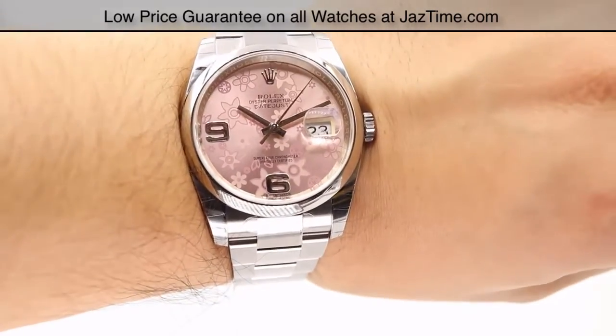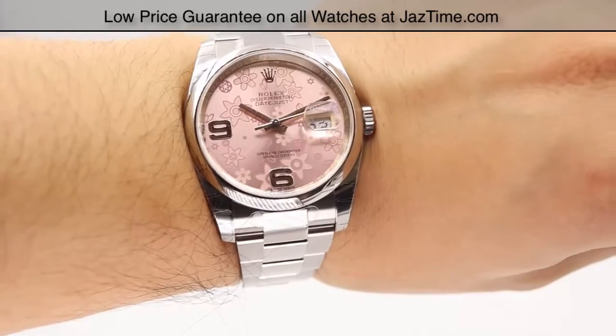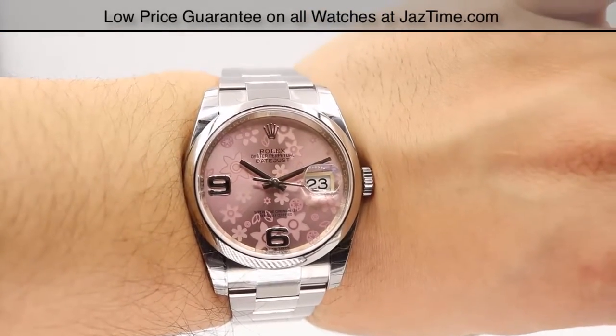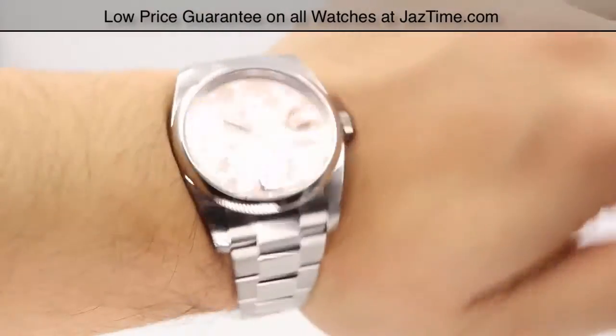If you're interested in purchasing this model or any other models for the lowest possible price, check out our website at JazTime.com — that's J-A-Z-T-I-M-E dot com — where the lowest price is guaranteed, we offer free shipping and a one-year warranty. If you like the videos, please like, comment, and subscribe below. We have lots more to show you. Thanks for watching — hope to see you guys soon!